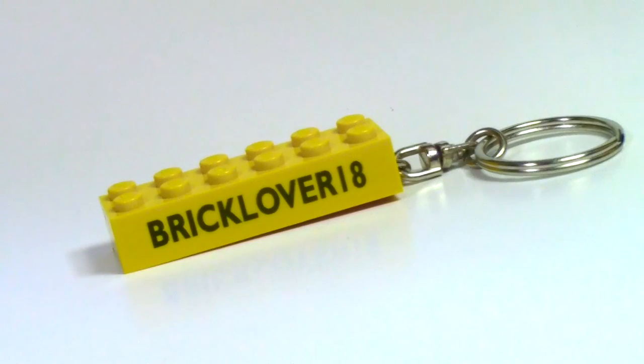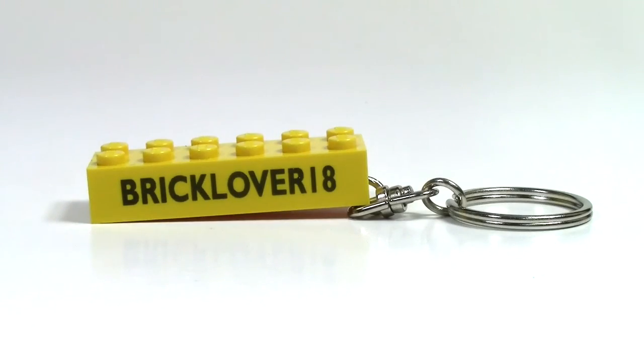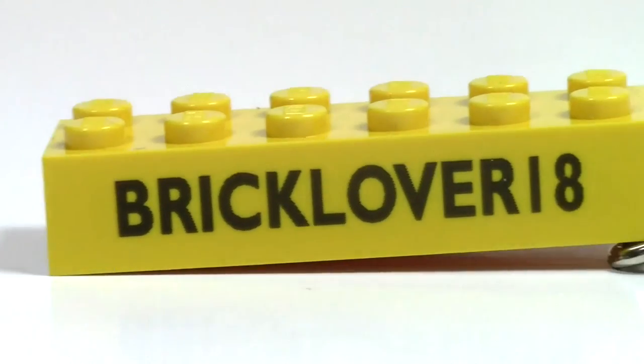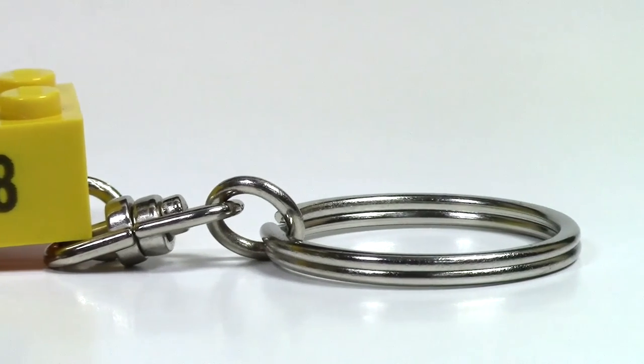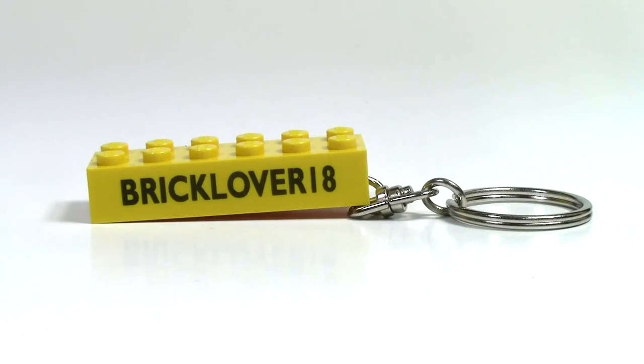I highly recommend this product, whether you just want your name printed on a keychain, you want your business printed on a keychain, or just basically anything you want printed on a keychain. This company is definitely a great place to do it, with a low cost option where you only need to order one brick and you're not paying a fortune for it.